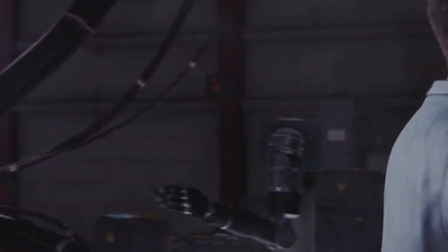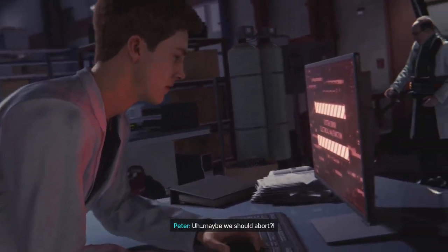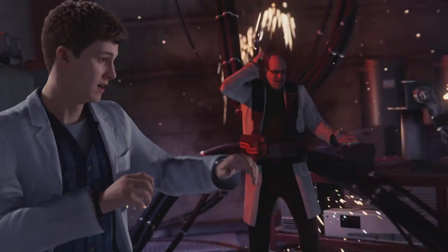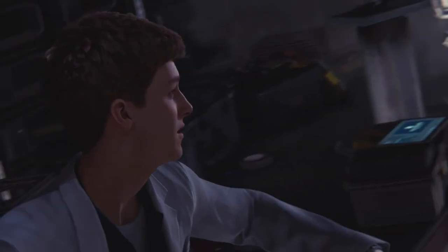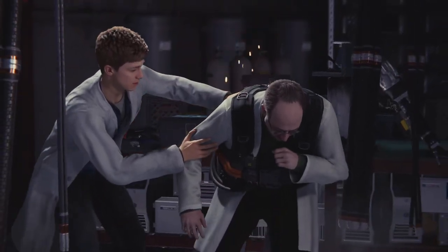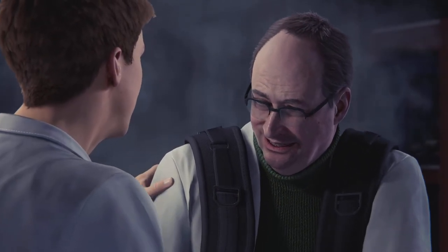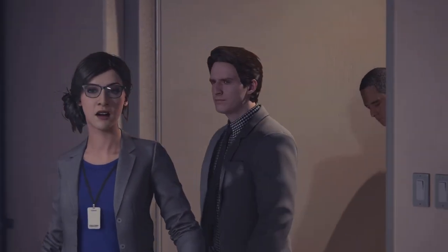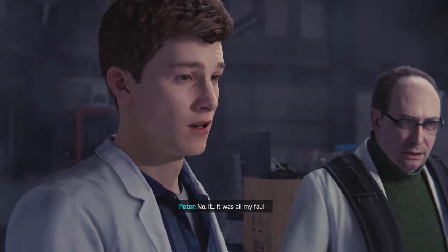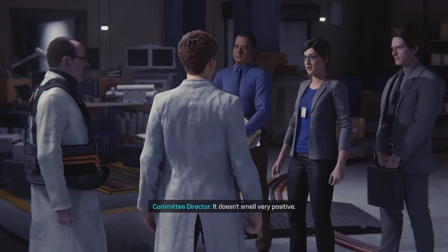Power damper. Maybe we should abort. Not yet. Hold on! Dr. Octavius, are you okay? Another setback. But we're close. Is anyone hurt? No, it was all my fault. The energy levels exceeded our expectations. From a certain viewpoint, that's a very positive development.